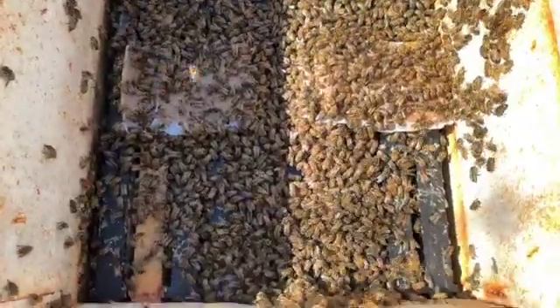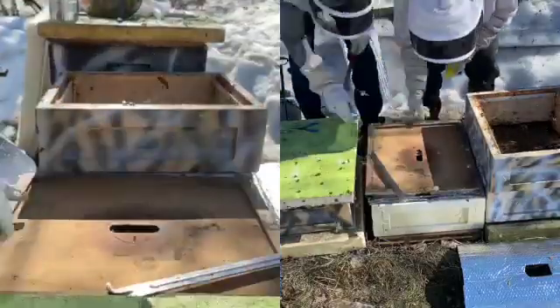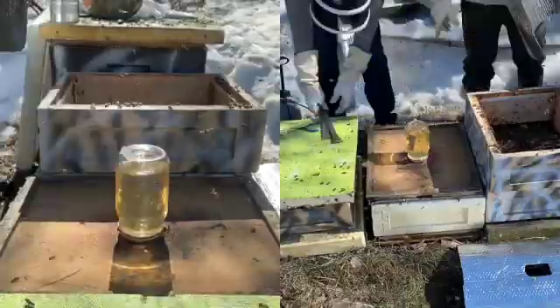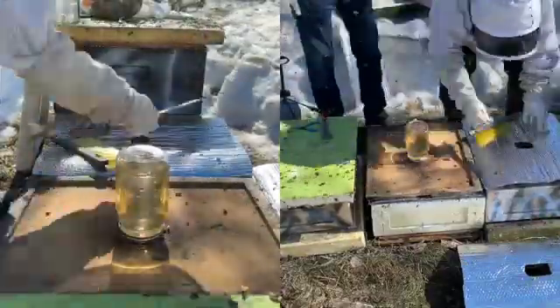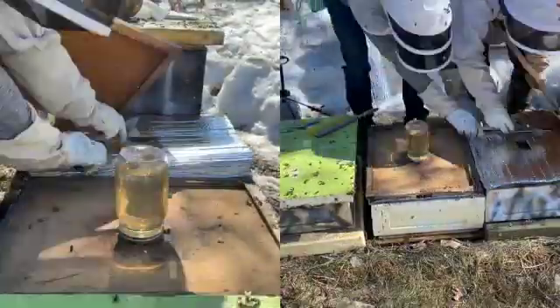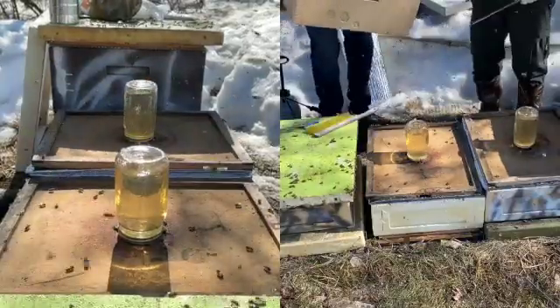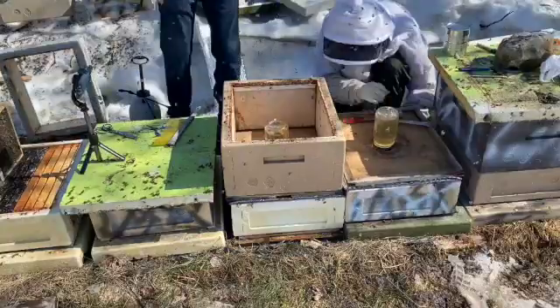The bees gradually work their way down into the hive. Nathan adds a double layer of Reflectix to seal the top and keep the hive warm, then a wooden inner cover to support the sugar syrup jar. A polystyrene box and lid go over the feeder to keep the syrup warm.